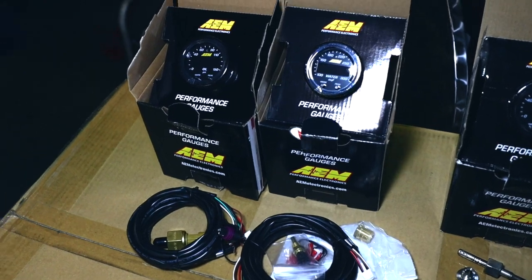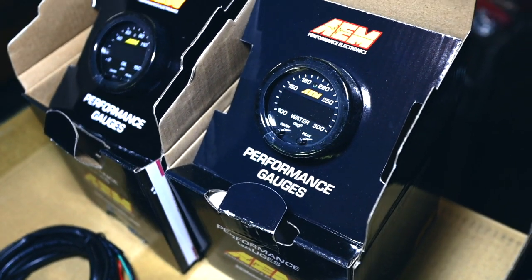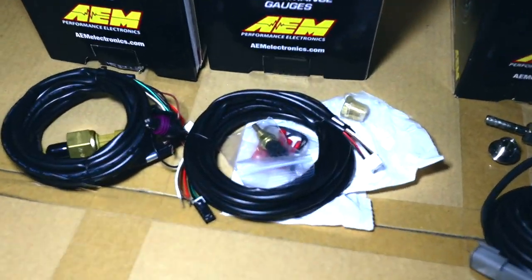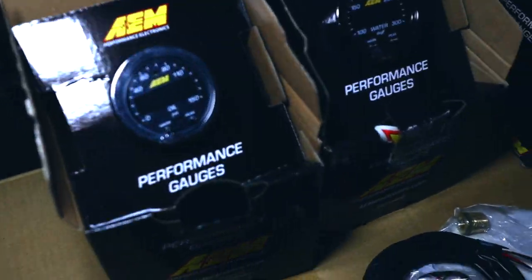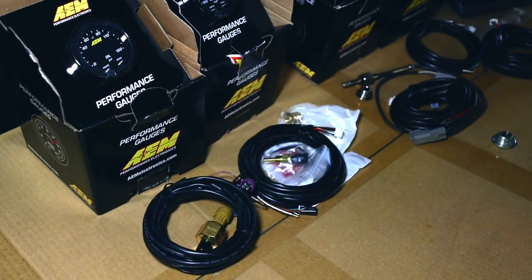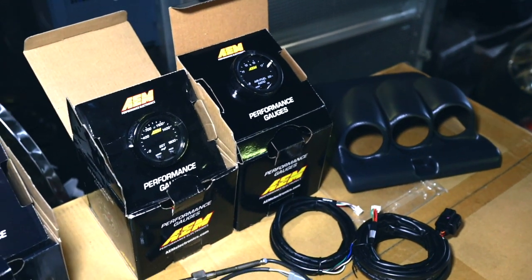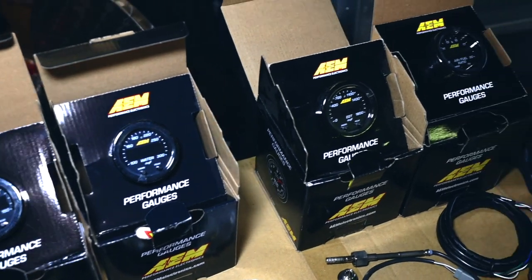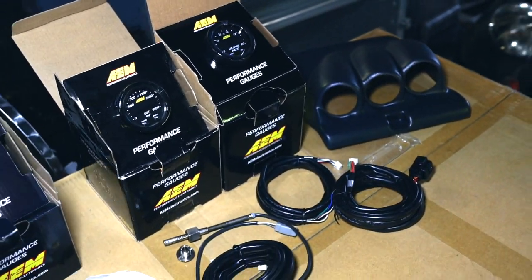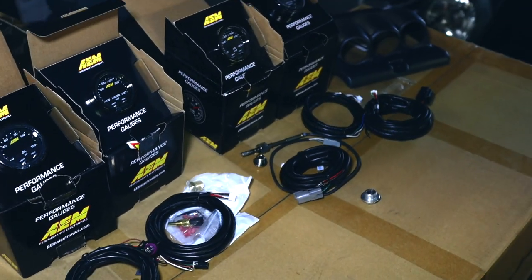I have two other sensors I'm going to install, but not right away. I have a temperature sensor — it's labelled water but I'll be using it for oil temperature — and I also have an oil pressure sensor, which is very critical to prevent engine failure when driving hard. I might run the cables in now and hook everything up later when I install the oil cooler, so it all gets done at the same time.